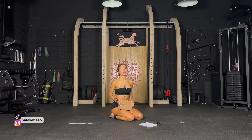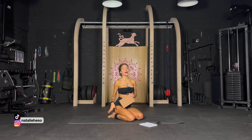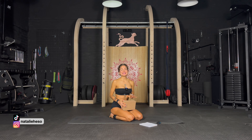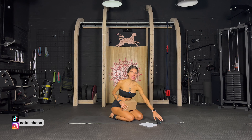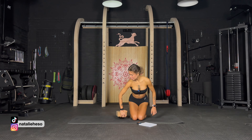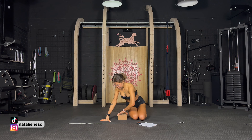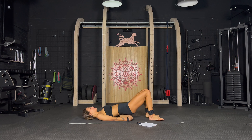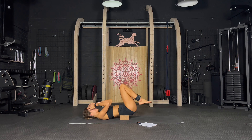Hi and welcome to this deep core and pelvic floor workout with a yoga block and ankle weights. The ankle weights are optional but the yoga block is essential. It's a 10 minute workout, 45 seconds each exercise with 15 seconds of rest. It's going to be intense — just follow my lead. Put your block under your lower back and elevate your legs. Inhale in, exhale, suck the belly in, and let's get into it.